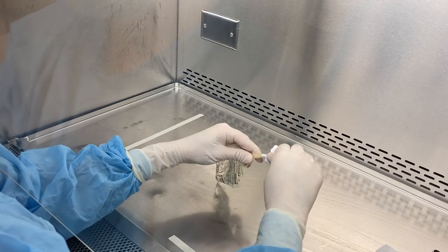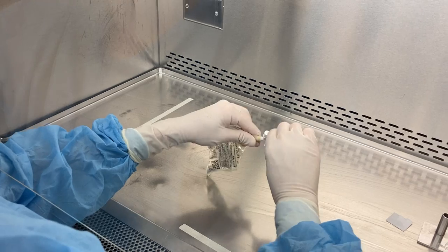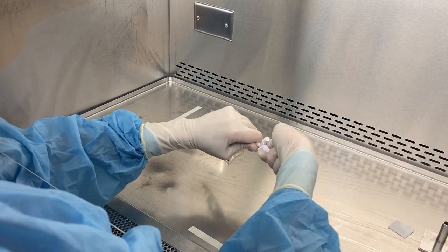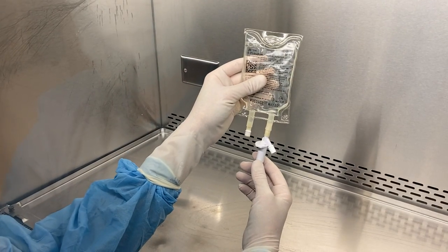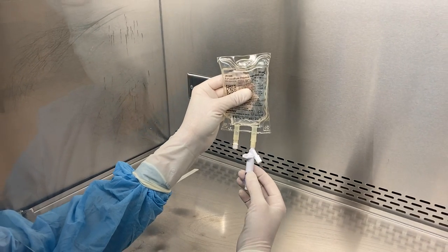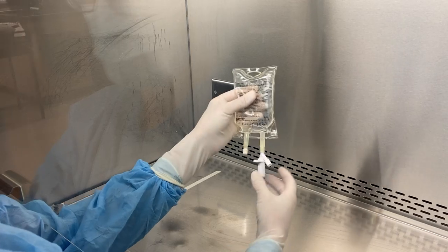Take the cap off the medication administration port. You're going to push in and twist at the same time. Make sure it's in far enough — otherwise, when withdrawing volume, you'll be withdrawing air if it's not seated high enough in the administration port.